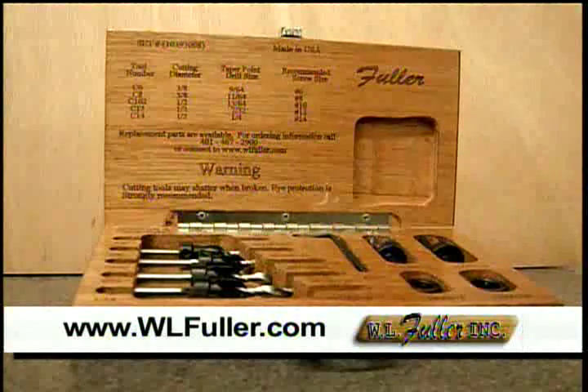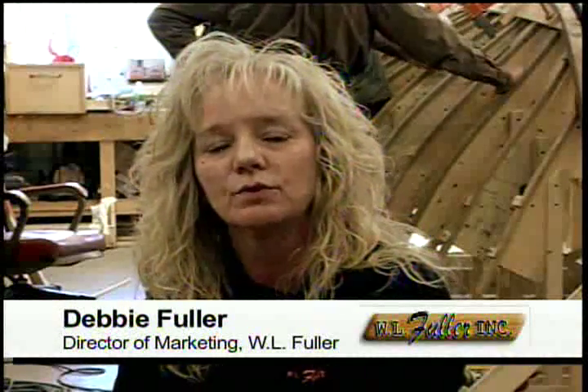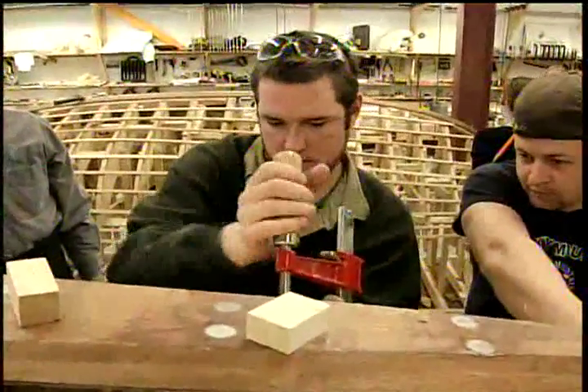Today's Woodworking 101 is brought to you by the W.L. Fuller Company. I'm Debbie Fuller from W.L. Fuller. I'm here at the Landing Boat School in Arundel, Maine to discuss and watch the Fuller tools in process. We have the students here starting in September — they're required to have some of the W.L. Fuller products.